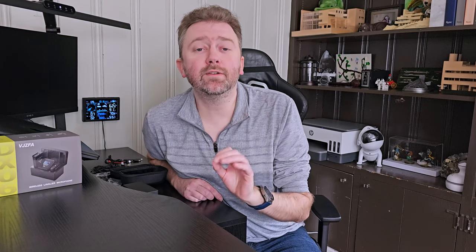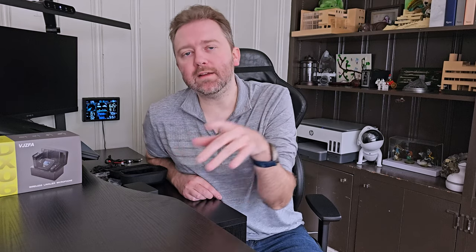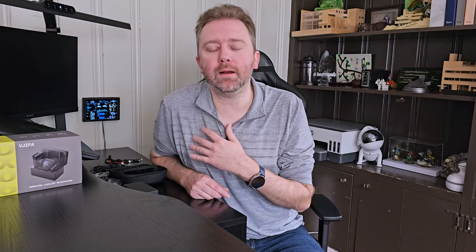Hey guys, Kevin here, and this is Pure Reviews, where I review all kinds of products. If you are new to the channel, be sure to hit that subscribe button. And if you find this video useful or helpful, be sure to hit that like button before you go. Maybe even leave a comment that simply says thanks — it really helps out the channel a ton, and I greatly appreciate it.